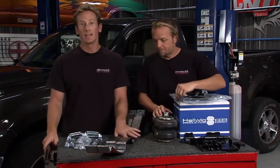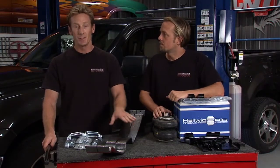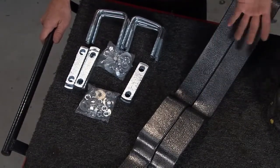One is with this Easy 990 helper spring. What's nice about it is it's really easy to install, has a 2,000 pound load capacity for the suspension of the truck, and it starts at an inexpensive price — about 120 bucks. You really can't beat that.